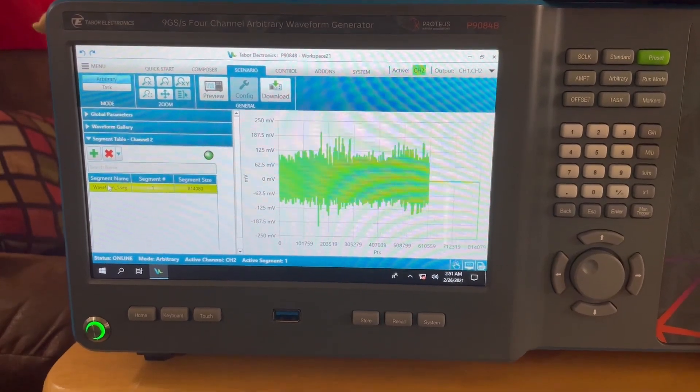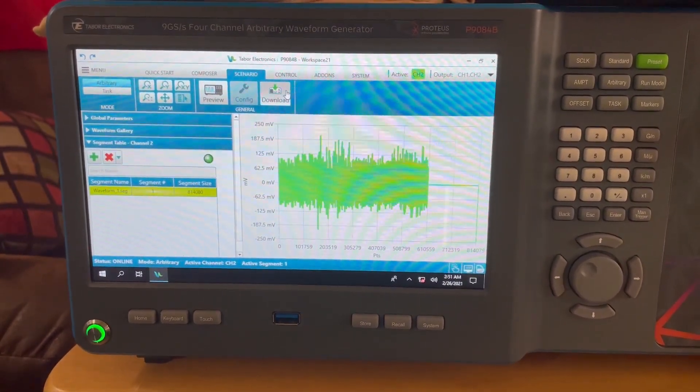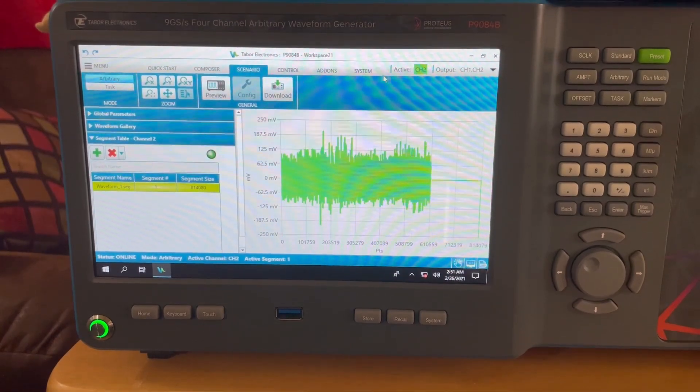Next, the waveform is added to the Segment Table in the Scenario Builder and transmitted by simply turning on the output power.